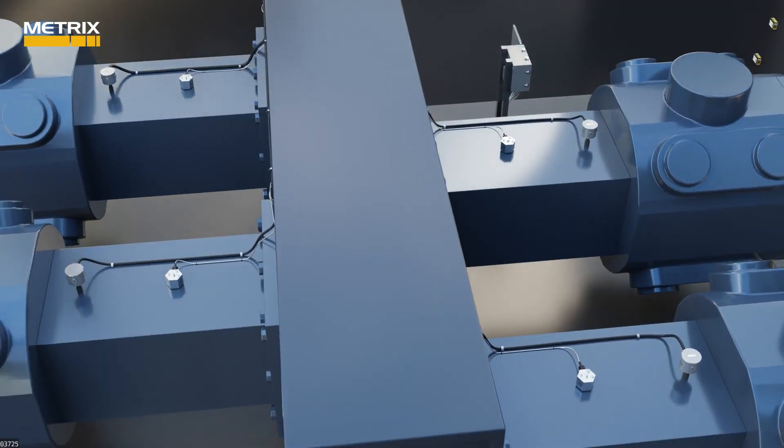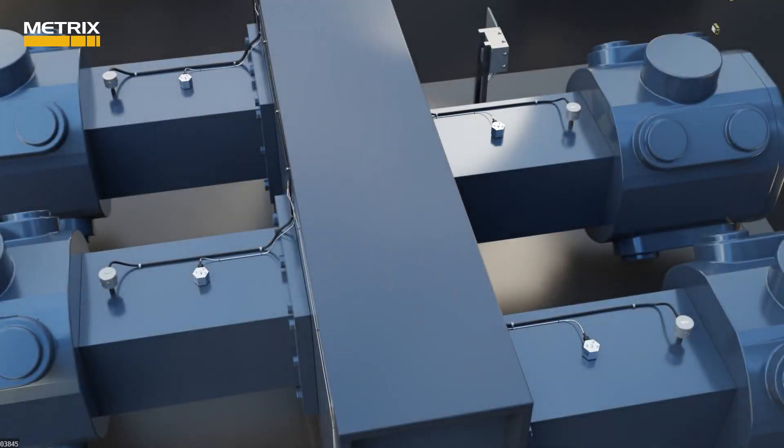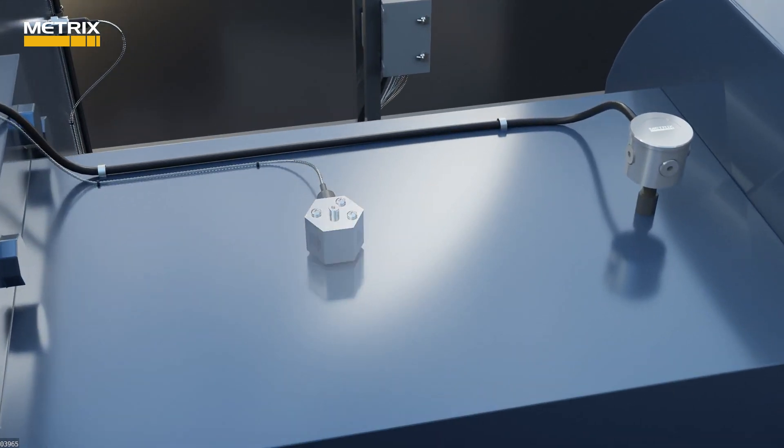The next part of the sensor suite is to replace each of the IT6810 impact transmitters installed on each crosshead with an SA6200A accelerometer on each crosshead.